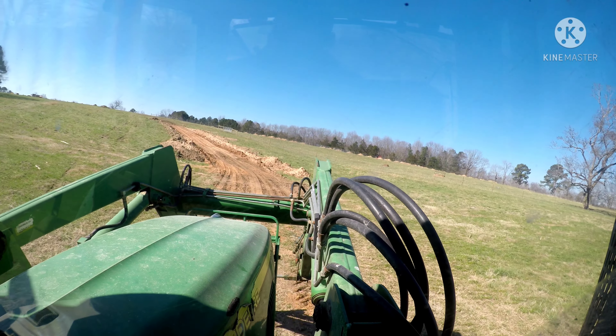Alright, we're down here fixing to turn into the road. It's a little tight — takes just about everything in here. Let's put it in here. There we go.